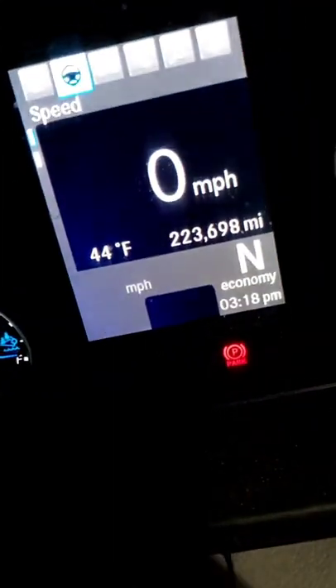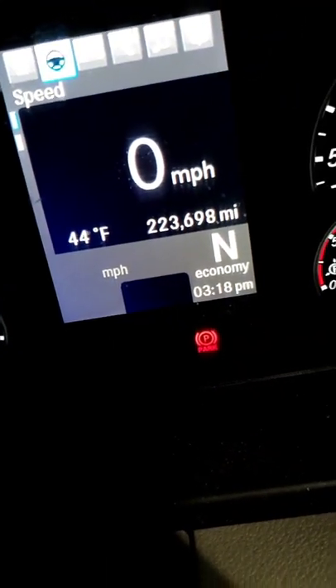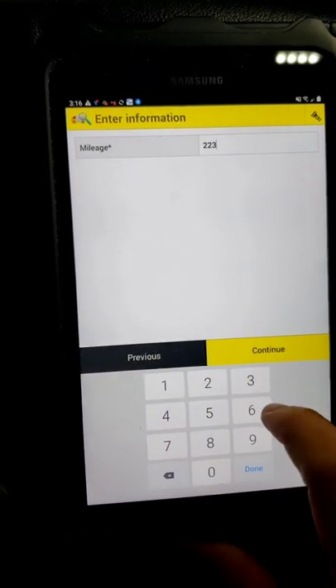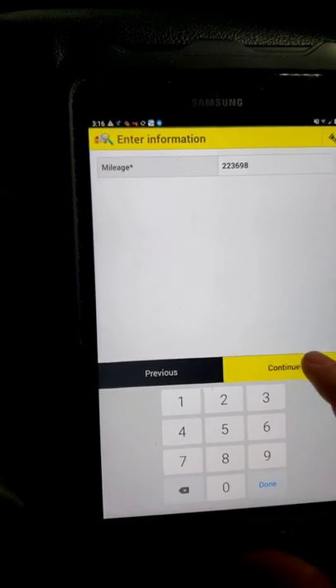Then we put in the mileage of the truck. We want to look at the truck and put the mileage in, which is 223,698. So we're going to put in the mileage of the truck: 223,698. Continue.